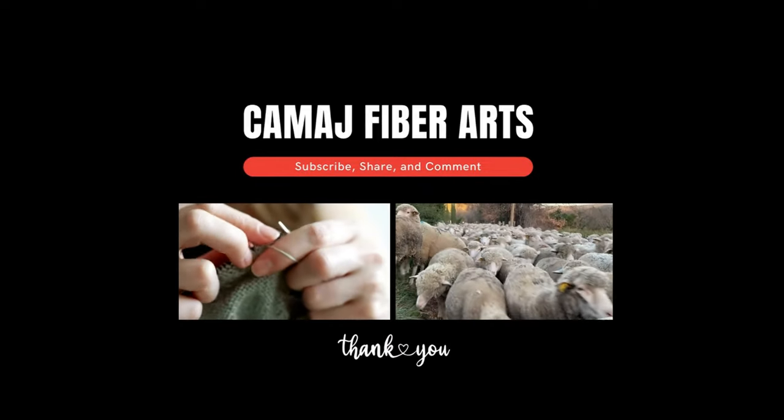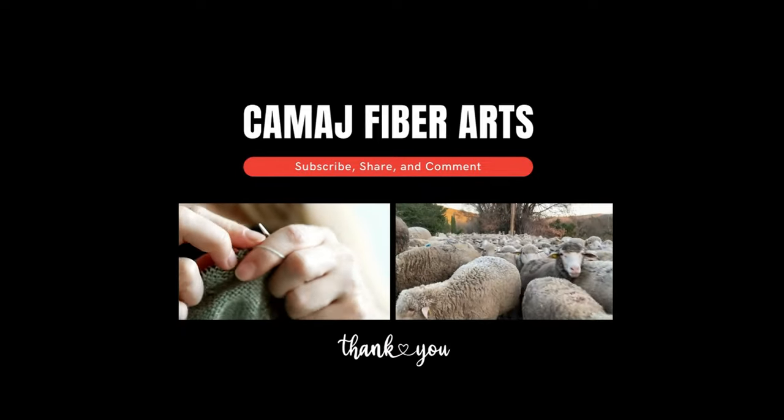You got a silk brick and it feels like a brick — what do you do now? Hey, this is Mary from Kamash Fiber Arts. Sometimes bricks are a little compressed — they're not felt, because silk doesn't felt. Sometimes when you get a silk brick it might be compressed because these are shipped from China and are very compressed in the box. They feel hard, kind of like a brick. They're not always like this, but this batch is.